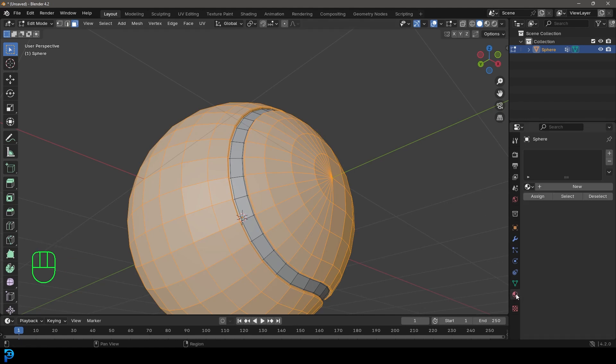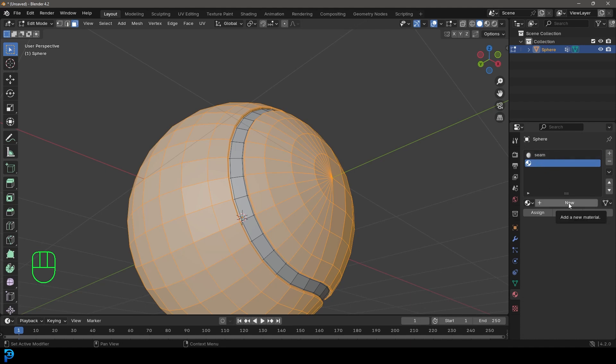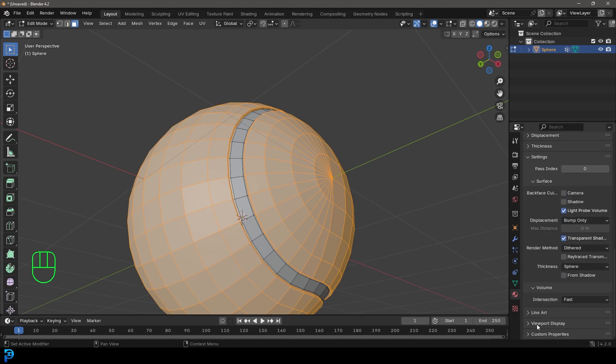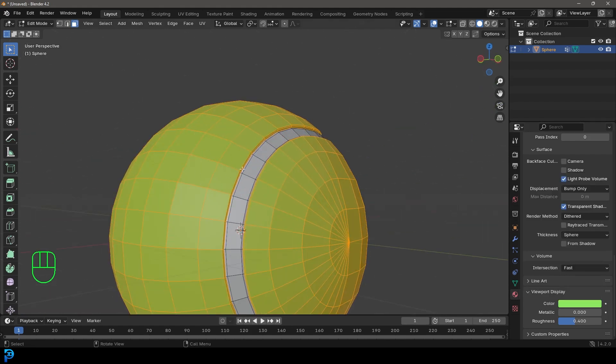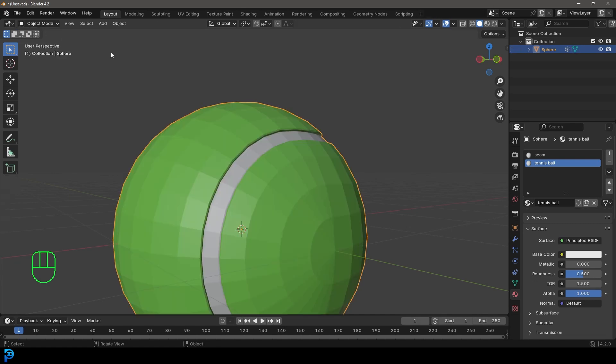Go to Materials, create a new material and call it 'seam'. Then click Plus, create another material, click New, and call it 'tennis ball'. With that selection active, assign the tennis ball material. Go down on the tennis ball material to Viewport Display and set the color to tennis ball green — just so we can see it's been applied in the right place. Now we have tennis ball and seam as two separate materials.